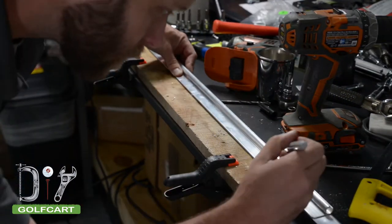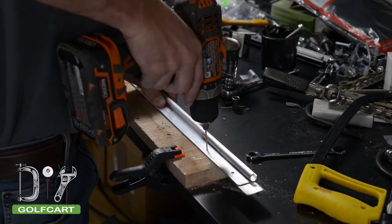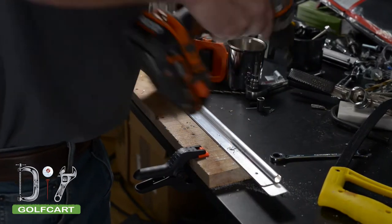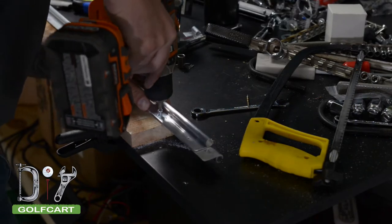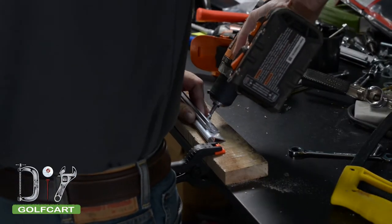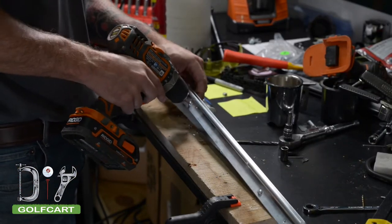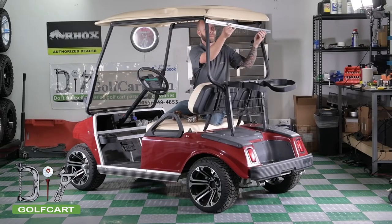The two most outer holes are going to be used for mounting the assembly to the sun top. To make sure the two C-channels stay locked together, we will be drilling out two more holes on each side closer to the middle. Once this assembly is complete, we will mount it to the sun top.